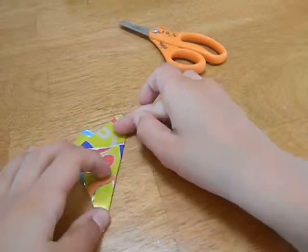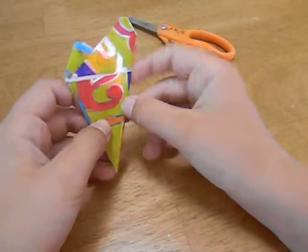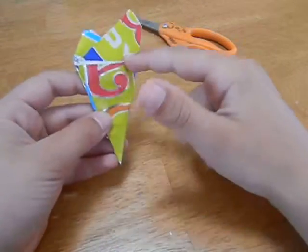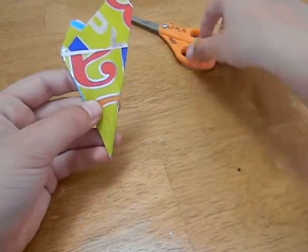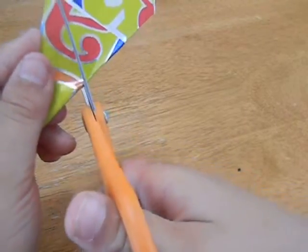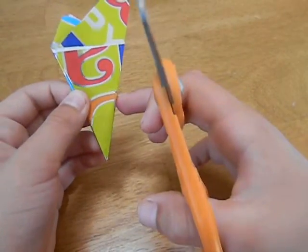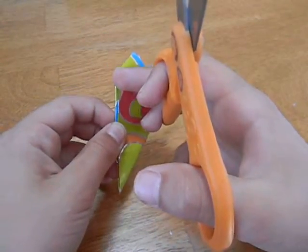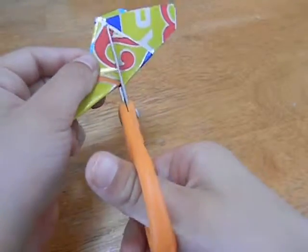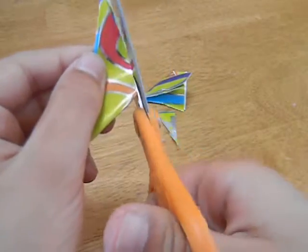Now, this right here is where we are just guessing, so I might just fold it. About midway between here and here is where you want to start your cut. Midway is about right here. And from that midway point, you want it to go up to hit this point. So from midway up to here.